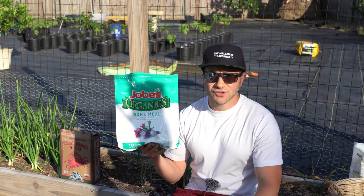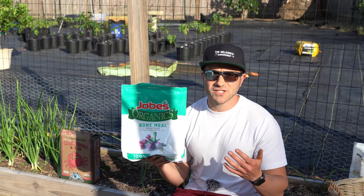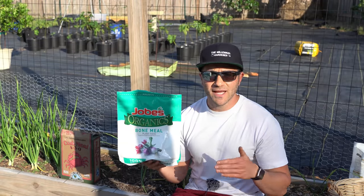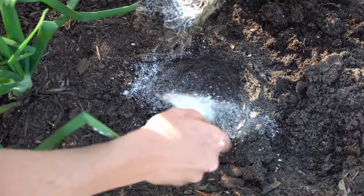Bone meal is a concentrated source of phosphorus and calcium. Not only will it help prevent blossom end rot, but all of that phosphorus breaks down over time and leads to wonderful root development and intense fruiting throughout the season. Using bone meal at planting and periodically throughout the season is always a good idea. I always make sure to dust the roots of my plants with it at planting time.